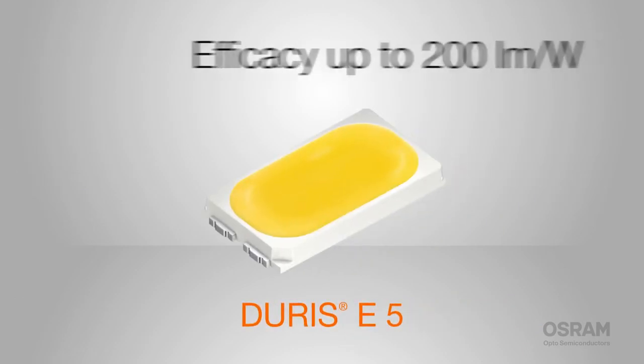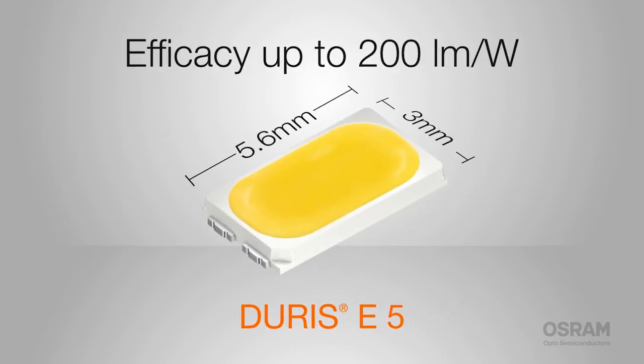And for maximum efficacy, the E5, providing long-lasting light even at high temperatures and currents. The Durus E-Series — an efficient, flexible LED family for your most economical lighting designs. I'm Paul for Osram Opto Semiconductors.